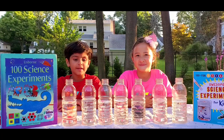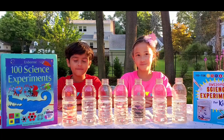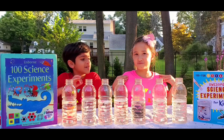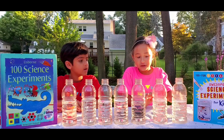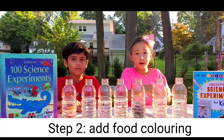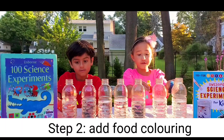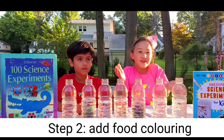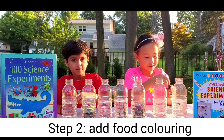Okay, so now that we've poured in all the vinegar, Sophie, what's the next step? We have food coloring right here, and we're going to pour the food coloring inside our vinegar bottles. So let's get started.